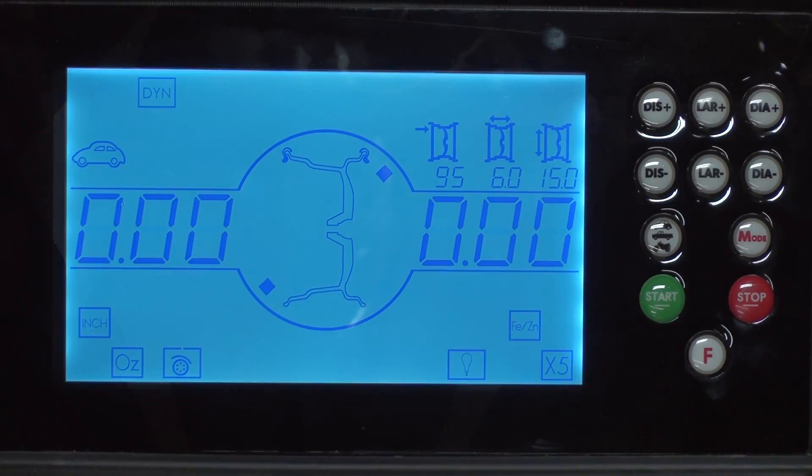Lower the hood to spin the wheel. The screen shows zeros, which indicates the wheel is balanced. At this point we're going to randomly add a 2 ounce weight to the inside bead of the wheel and re-spin to ensure that the machine recognizes the added 2 ounces of imbalanced weight.